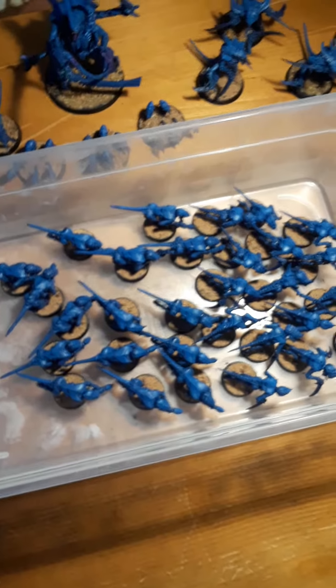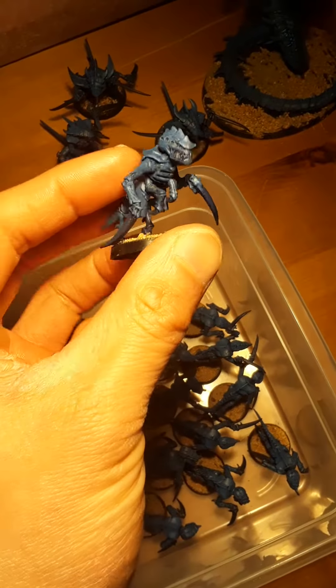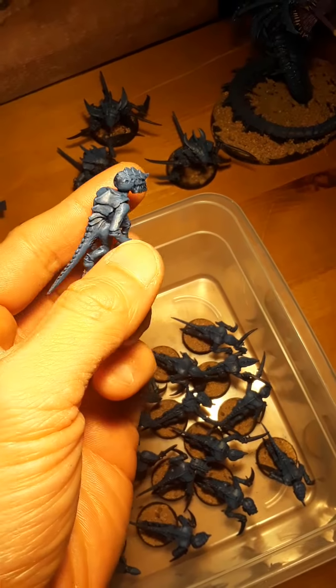I got 15 Hormagaunts and 15 Termagaunts, which you can see here. I actually have another Termagaunt which is painted in my other game. So throughout this process it was, yeah, it was tedious.